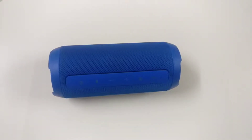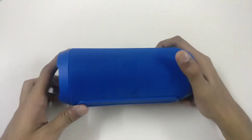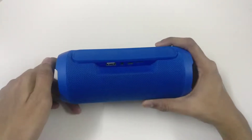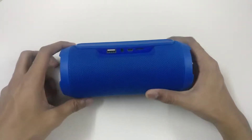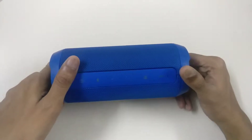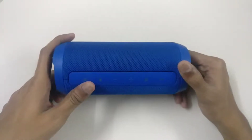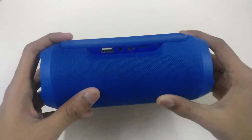Hello guys, this is Rohan and today I have the JBL Charge 3 Bluetooth speaker. This is a mid-range Bluetooth speaker from JBL and it costs around 10,000 to 11,000 from Flipkart and other e-commerce websites. Let's start reviewing this, and in the comments you have to say whether it is original or a fake Bluetooth speaker.